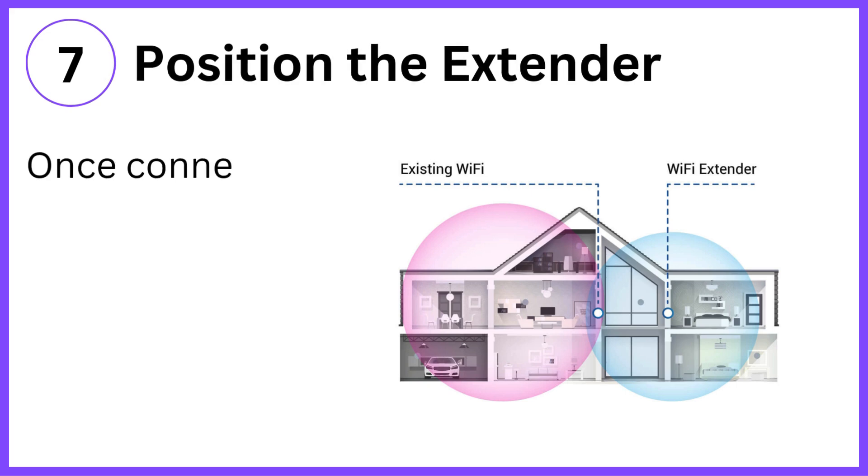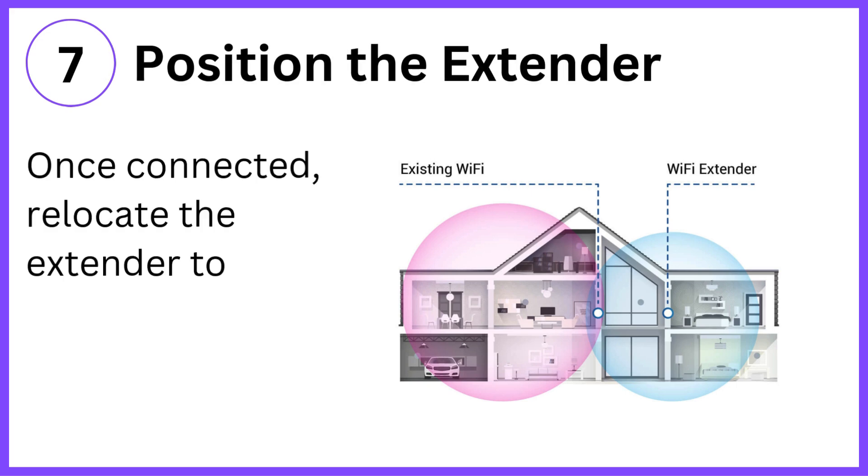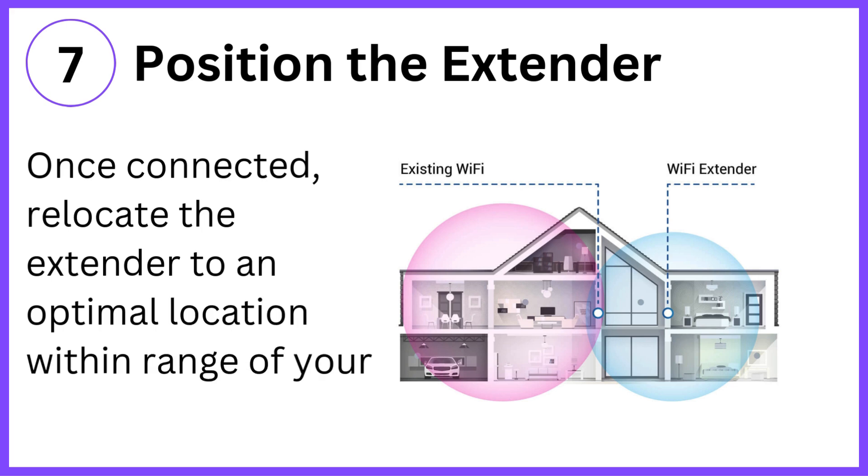Step 7: Position the extender. Once connected, relocate the extender to an optimal location within range of your router.